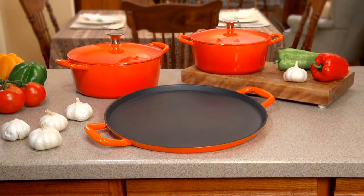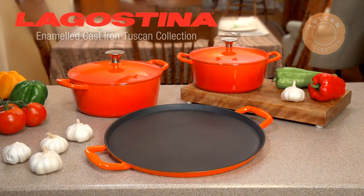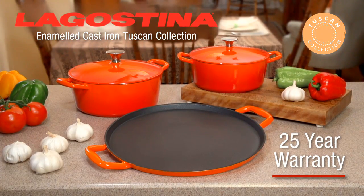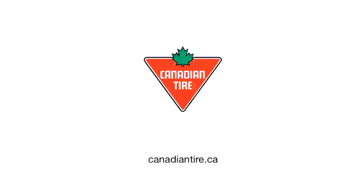Enjoy the timeless beauty, quality, and culinary versatility of the Lagustina Enameled Cast Iron Tuscan Collection. They come with a 25-year warranty and are available exclusively at Canadian Tire.